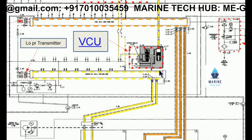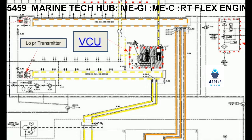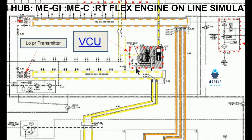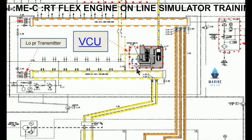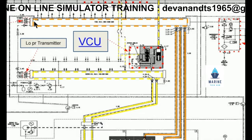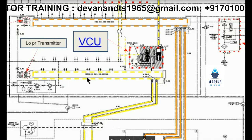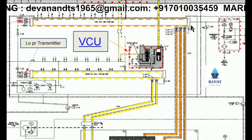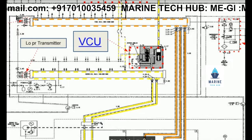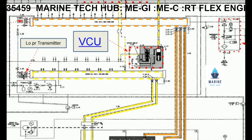The other important component is VCU — the valve control unit — which controls the opening and closing of the exhaust valve. There is a filter in the line which needs to be cleaned every 18,000 hours. We have got two rails: the fuel rail and the lube oil rail, where oil is pressurized. We also have a non-return valve and pressure transmitters for the fuel and lube oil.